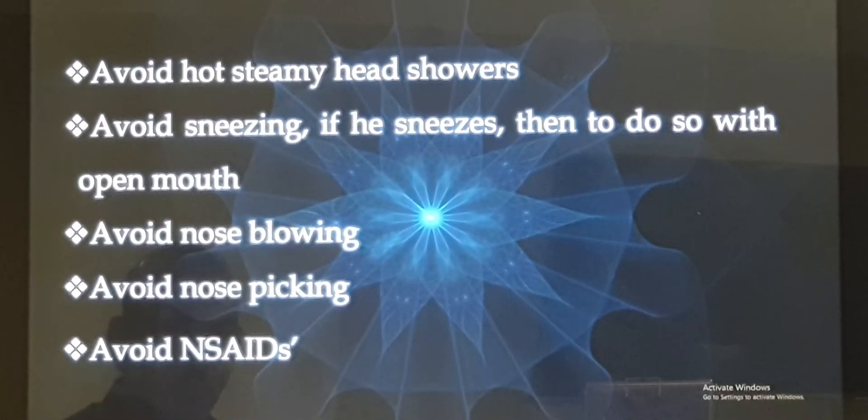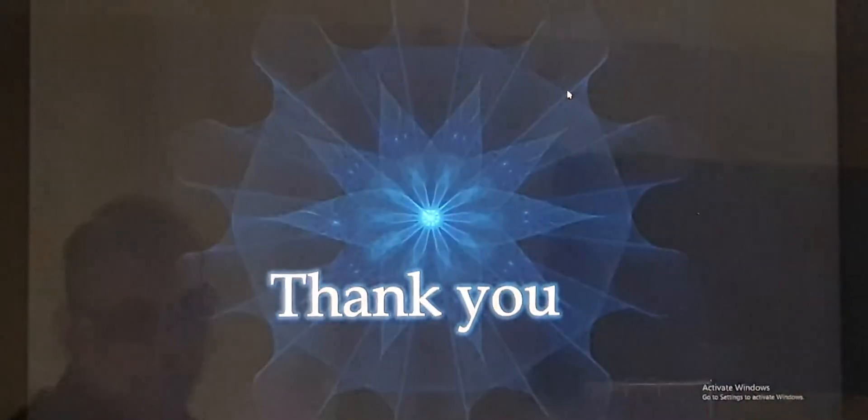Avoid nose blowing and nose picking. Try to avoid all strong painkillers like Ibuprofen, Diclofenac, Aceclofenac, COX inhibitors, and Aspirin. These are the general pieces of advice to be followed.